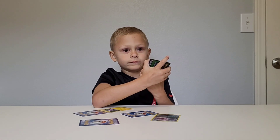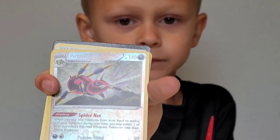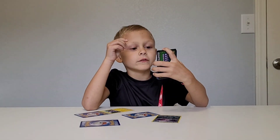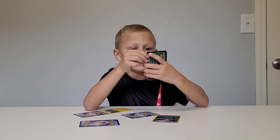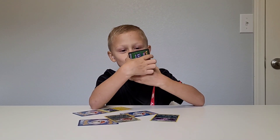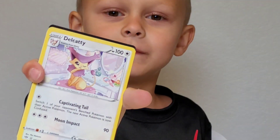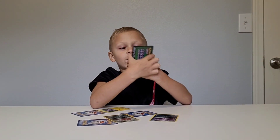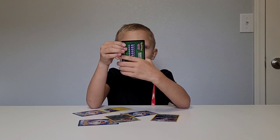Moving on to the next card. Here's the up close. What I like about it is there's like face pinata pins. I'm going to the next card. This is a good one. What I like about it is it's like looking at it — it's like a cat.